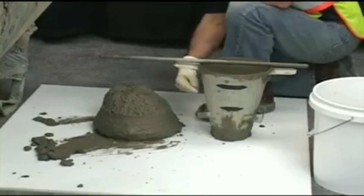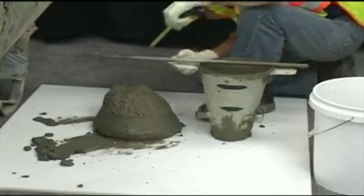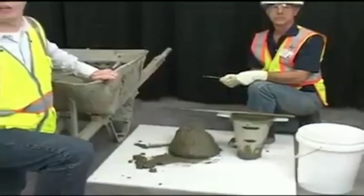We will use the mold and the tamping rod, measuring from the bottom of the tamping rod to the original displaced center to the nearest quarter inch. In this test, our slump is five and three quarter inches, and we can record the results.